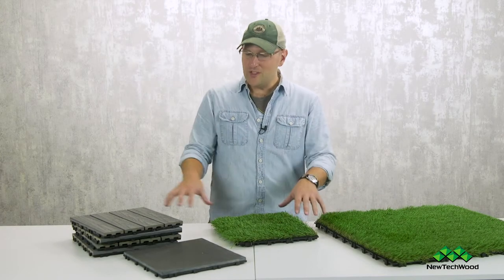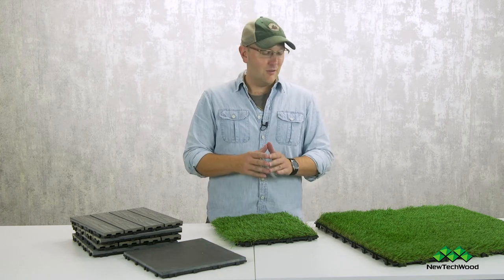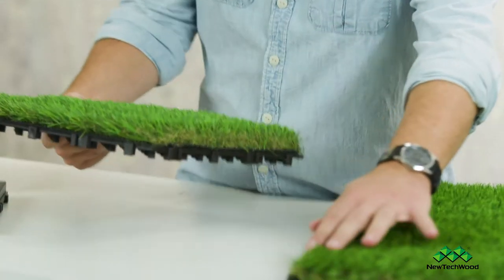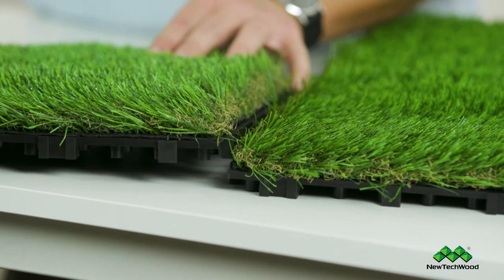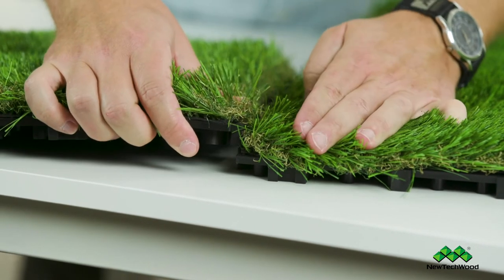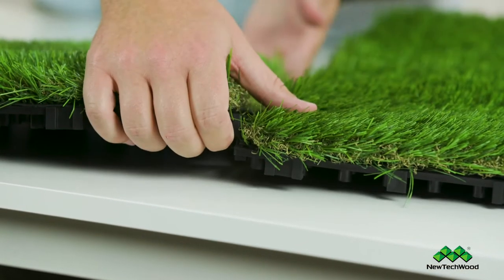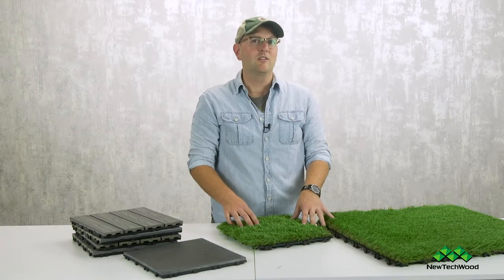All these pieces work together — they sit on the same New Tech Wood grid system. Just like our deck tiles, these have the same male and female ends, so the 1x1s line up perfectly with the 2x2s. They're designed to look like real grass when laid in rows, similar to how a mower lays grass down, so it's important to make sure they're laying in the same direction to keep the shading constant. It just snaps together — really simple.